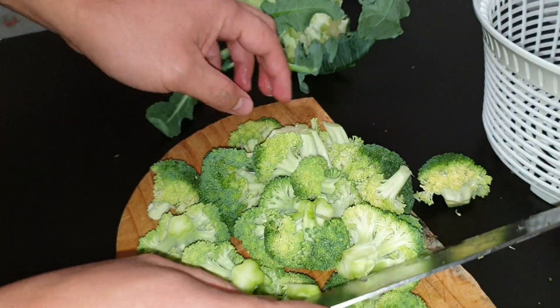Tapos guys, nagpakulo na akong tubig. Dito natin lalagay yung... yan. Yan guys. Ang ganda na ng kulay niya. So mas maganda kasi medyo crunchy pa siya. So yan guys, okay na tayo.